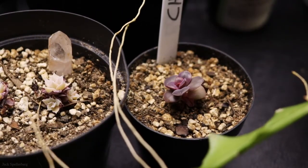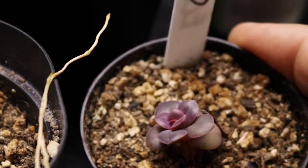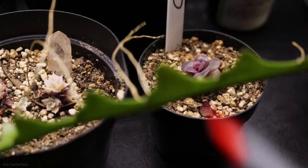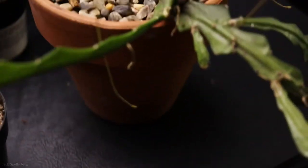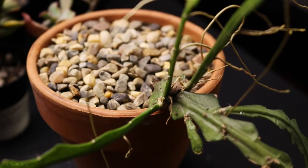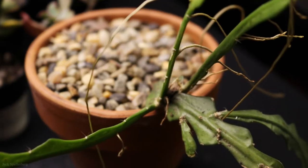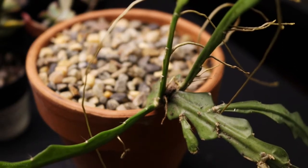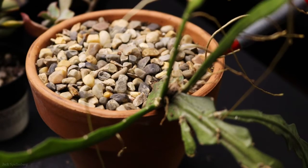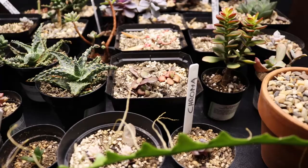Next to that is an Echeveria Chroma — it's doing really well with some good color. And I'm pretty happy with that. This leaf here that I keep moving is from this monster here — this is a Selenicereus anthonyanus, and it is taking over the shelf. It comes here and hangs way down the table. It's looking okay, but I think it needs to go into a bigger pot, and ultimately I think these grow better outside. So I need to get it out from under the light, into a better pot, and outside. That is the second shelf.